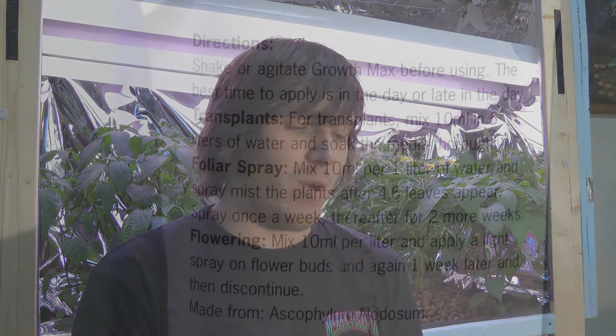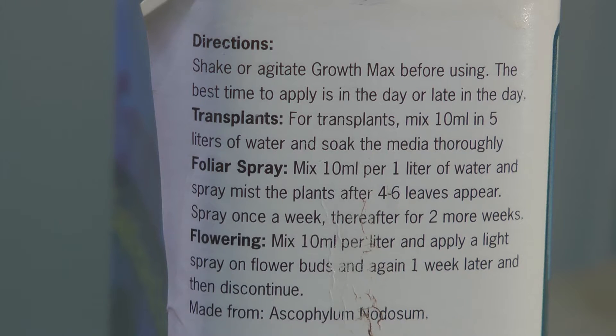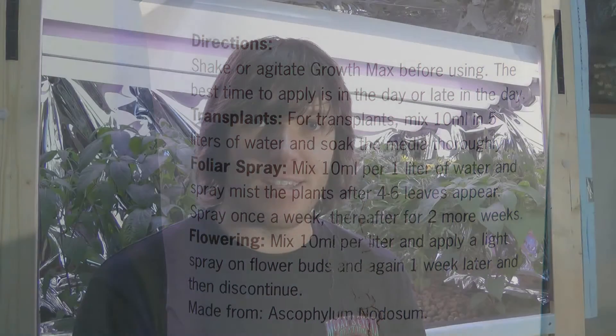It says to use about 10 mils per one liter of water for a foliar spray, and that's what we'll be doing. I'm going to use some distilled water — maybe 500 mils — so about five mils of seaweed extract. It seems fairly concentrated, so there should be a lot left over for other plants in the future.